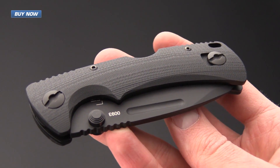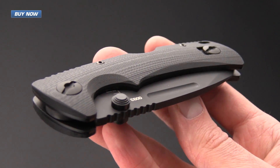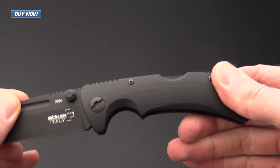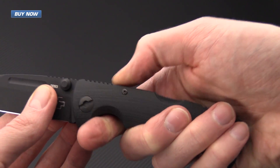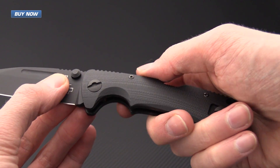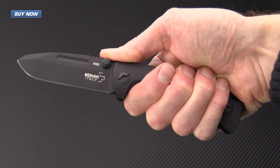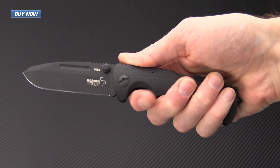The handle scales on the PM-3 are made from bead blasted black G10 that is also contoured, giving a light texture that is very comfortable and ergonomic in the hand. The knife is very secure in the hand thanks to jimping on the spine of the blade as well as the spine of the knife, both front and back, plus a very deep index finger choil with scalloped contours in the G10, offering excellent purchase for hard use cutting tasks.